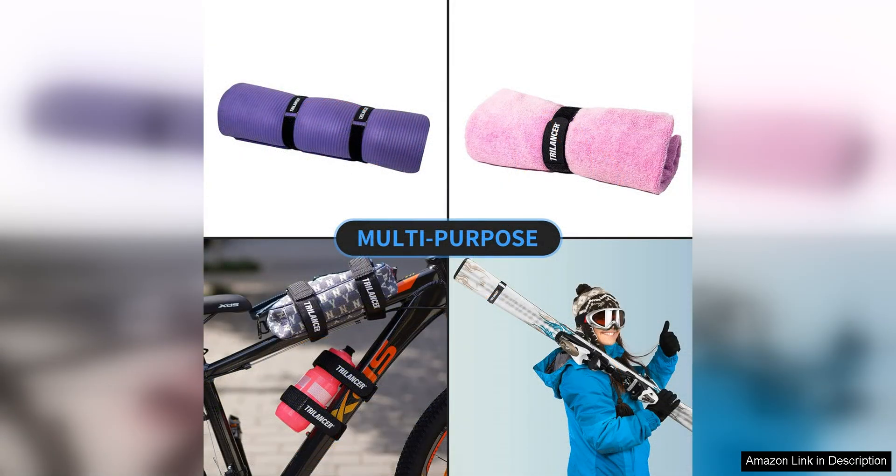Overall, the Bike Rack Straps 4-Pack Trilancer Adjustable Bike Wheel Stabilizer Strap with Hook is a fantastic investment for anyone who regularly transports their bikes. With their adjustable design, secure hook and loop closure, and durable construction, these straps provide a reliable solution for keeping your bikes safe and secure during transit. I highly recommend them to anyone in need of a dependable and versatile bike rack accessory.